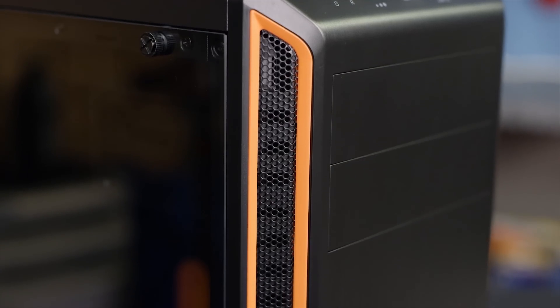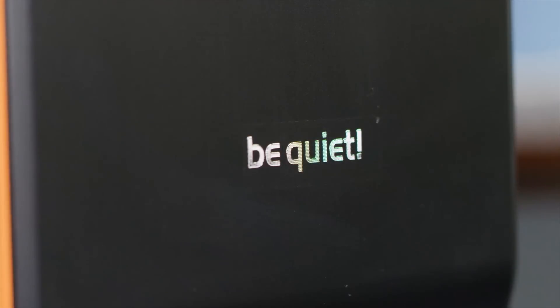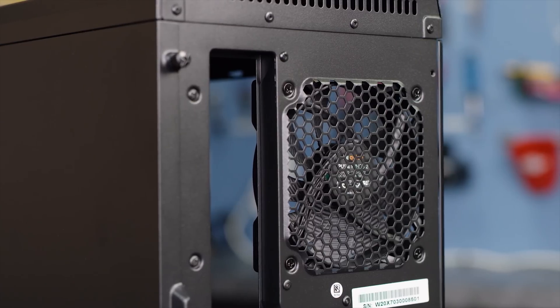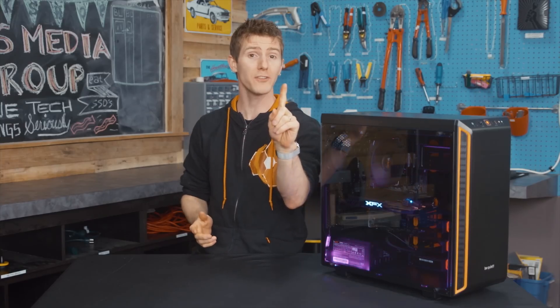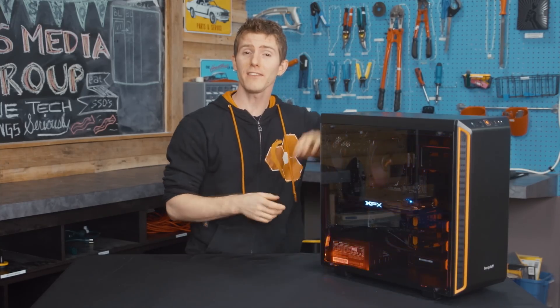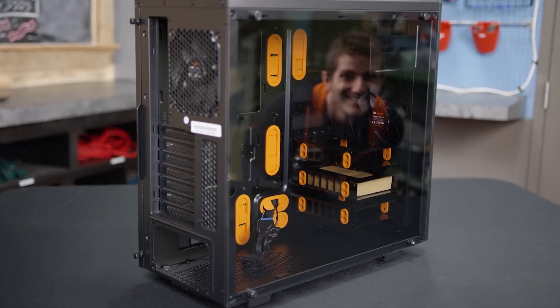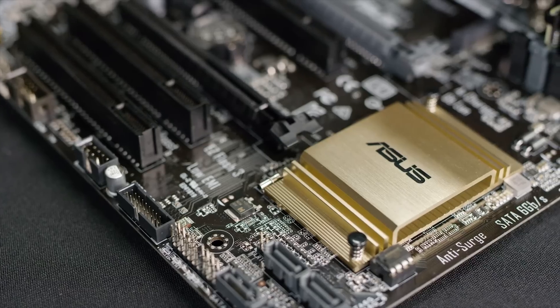The rationale for the case — besides be quiet sponsoring this video — is that for a hundred dollars it's a great deal, featuring two Pure Wings fans, built-in fan speed control, and grommets for easy cable management. And most importantly there is the super sexy tempered glass window. It's 2017 and tempered glass always puts a smile on my face.